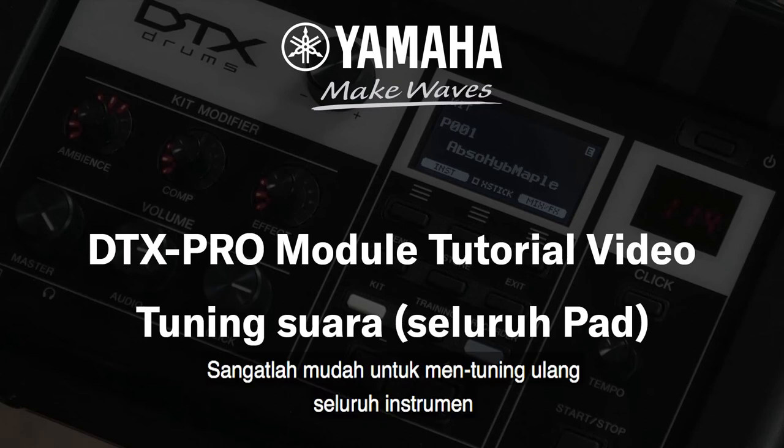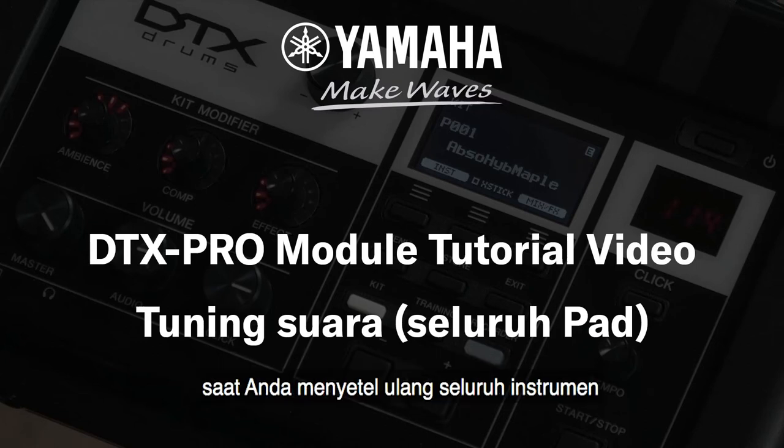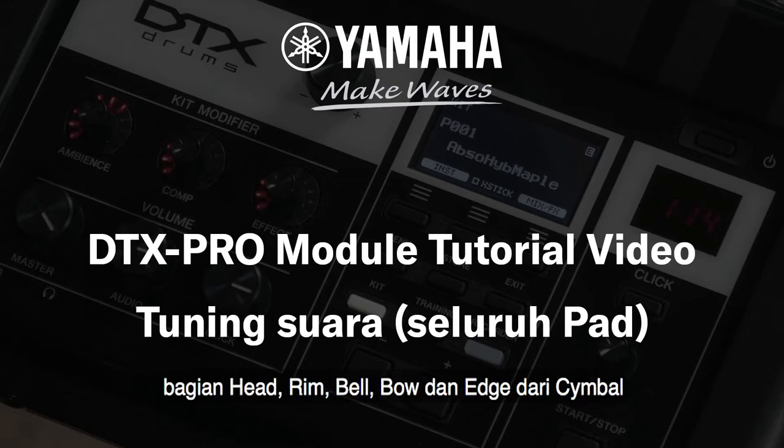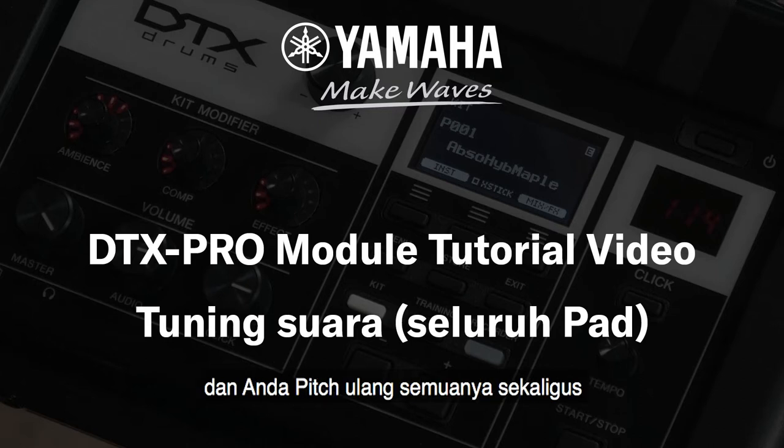It is very easy to retune a whole instrument. When you retune a whole instrument, you take all the zones — the head and the rim, or the bell, bow or edge of a cymbal — and you re-pitch all of them at the same time. Let me show you how.